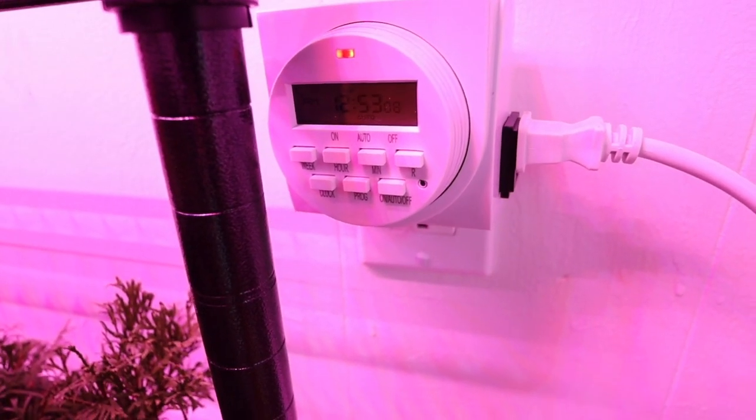In regards to the lighting system, we have a timer at the outlet area that allows us to turn the lights on and off. At night the lights are not going to be on — this is next to our actual living room where our TV is and where we eat, so we just don't want those really bright lights in our space. If you have certain times you want the lights on and off for the types of plants you're growing, this timer is also really helpful for that.